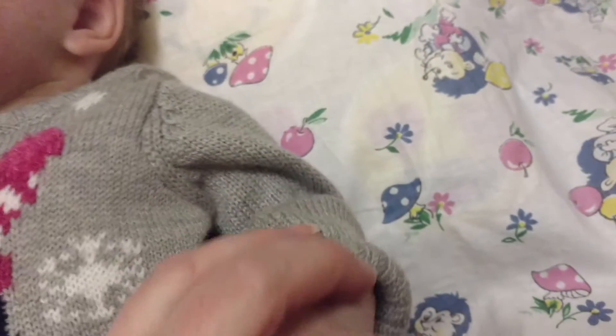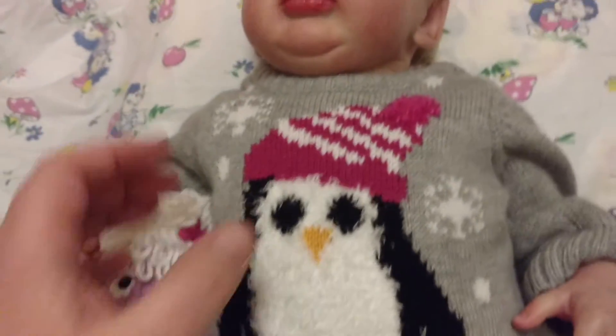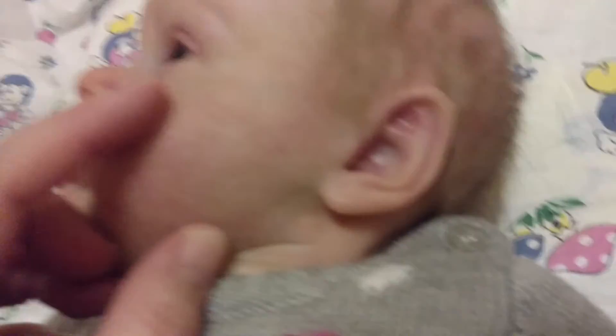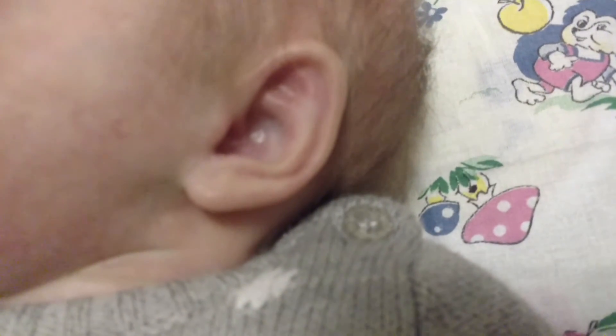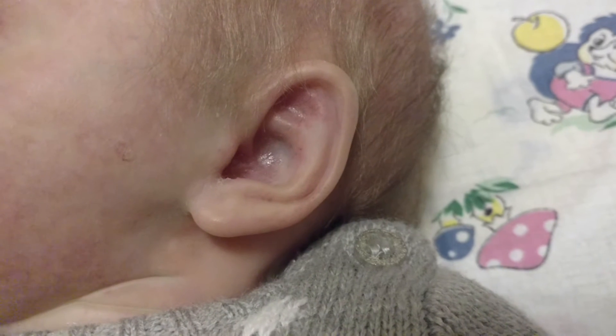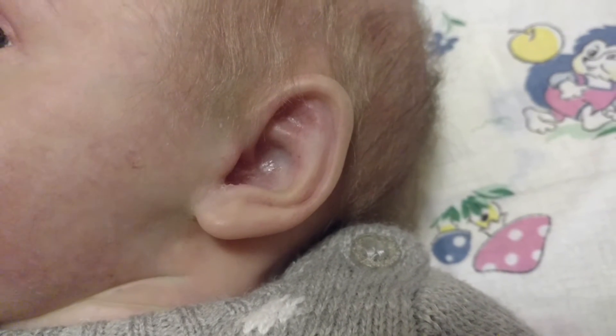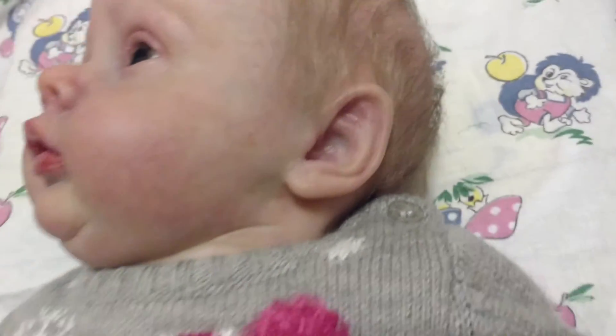She is just absolutely beautiful. I don't know if the camera will pick it up, but the artist painted like veins inside her ears — yeah, I think you can see them. The detailing on her is just awesome.